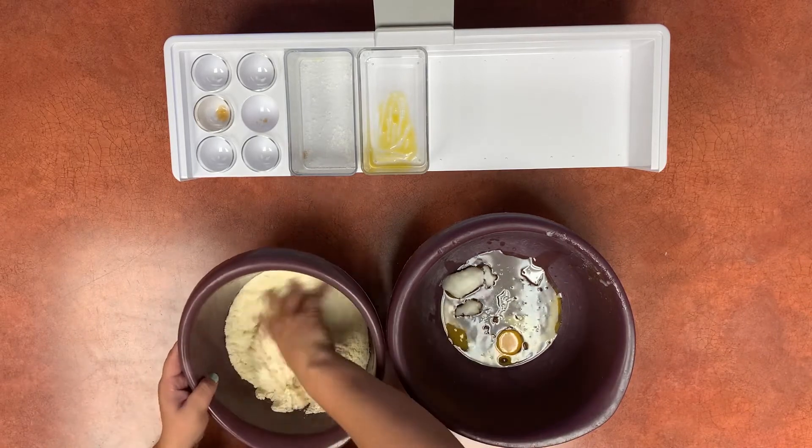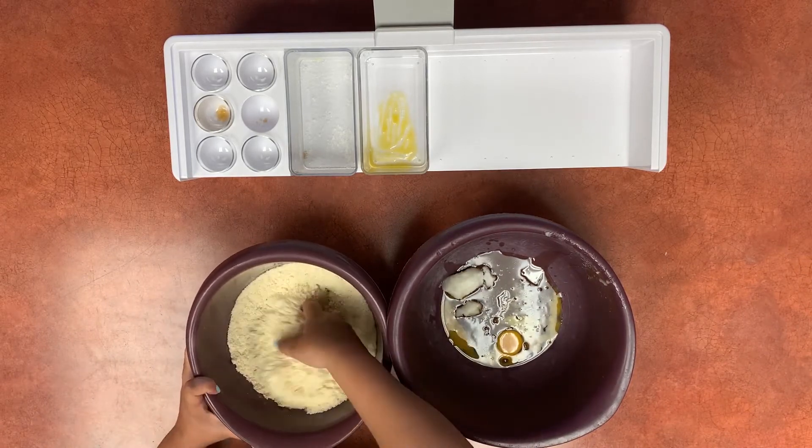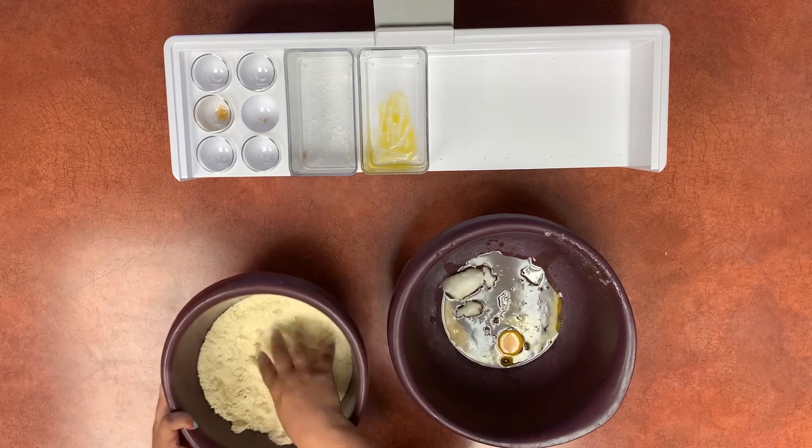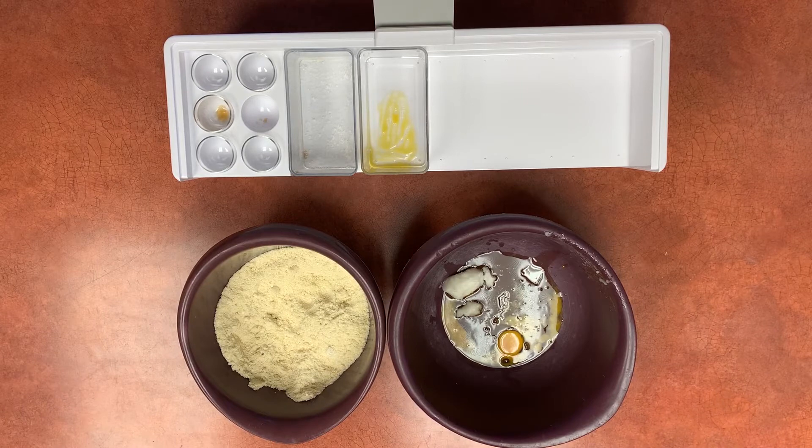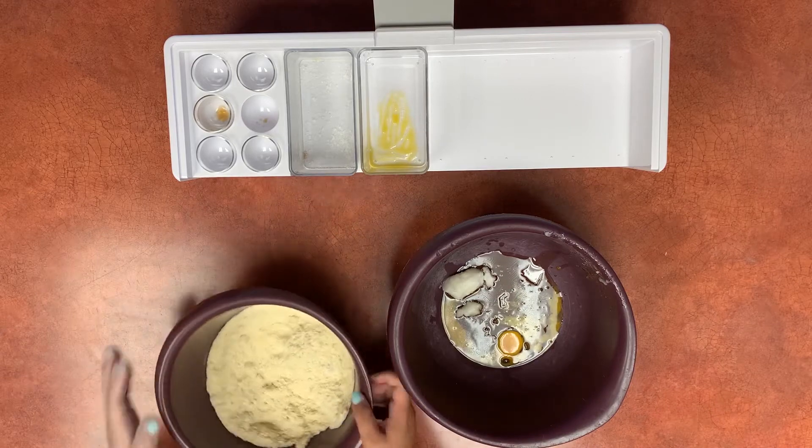When these ingredients are ready we're going to slowly add the dry ingredients to the wet, mixing slowly with our hands. Some people don't really like to mix by hand but this dough is going to get quite thick and it's easier to mix with your hands. As long as they're clean this isn't a big deal — the only reason I'm going to wear a glove is to protect my manicure.